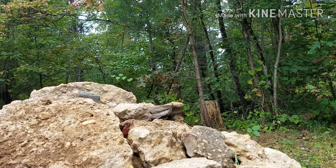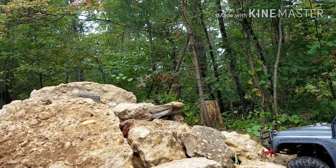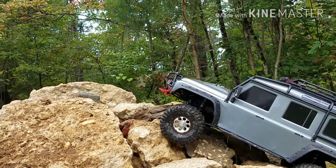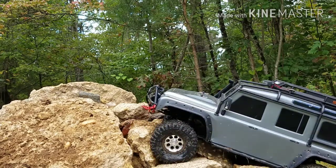All right, let's see how these rock beasts do. We are open diff right now. We're probably gonna have to lock them almost immediately. There's a nice little climb here. We're gonna have to lock these puppies.